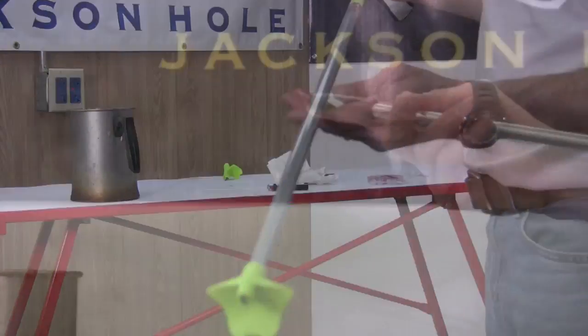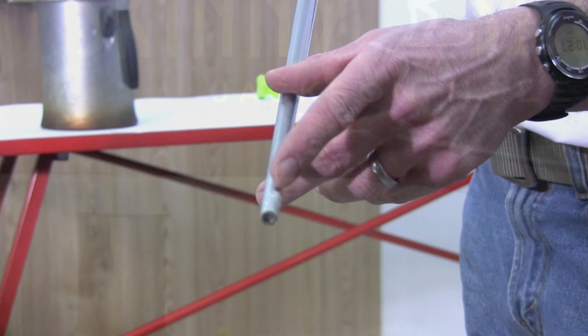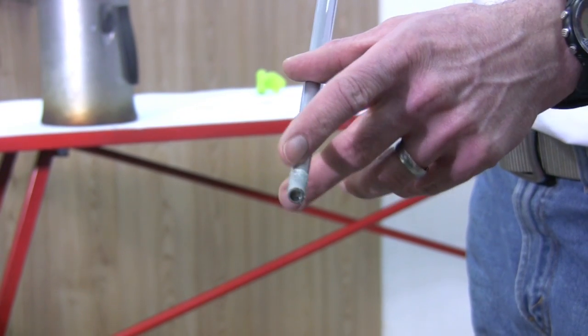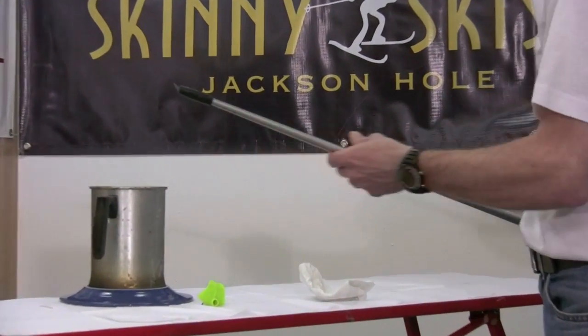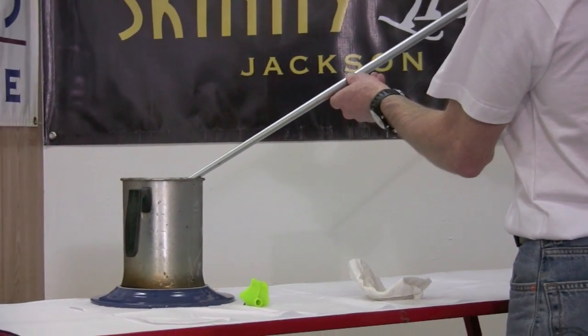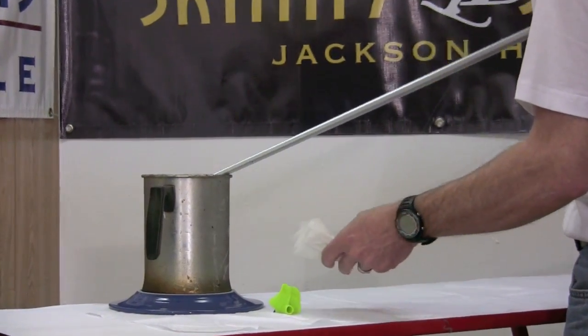If you're installing a roller ski ferrule, you can most often skip applying new glue, as there is usually enough old glue on the end of the pole to allow for sufficient adhesion. Once the old basket or ferrule has been removed, simply press the new ferrule on the pole, reheat, press down again, and align as in the previous demonstration.